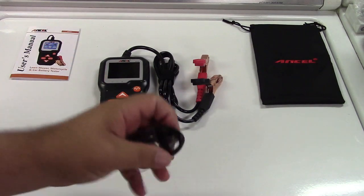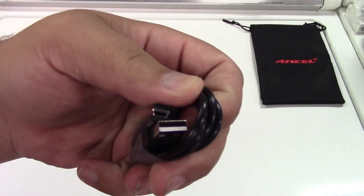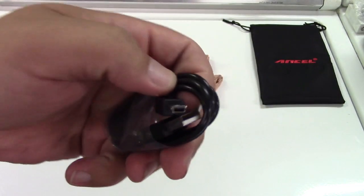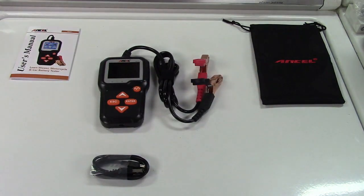The USB cable — this is kind of an oddball but common for these type devices — USB to mini B type connector, and a bag to store it in.